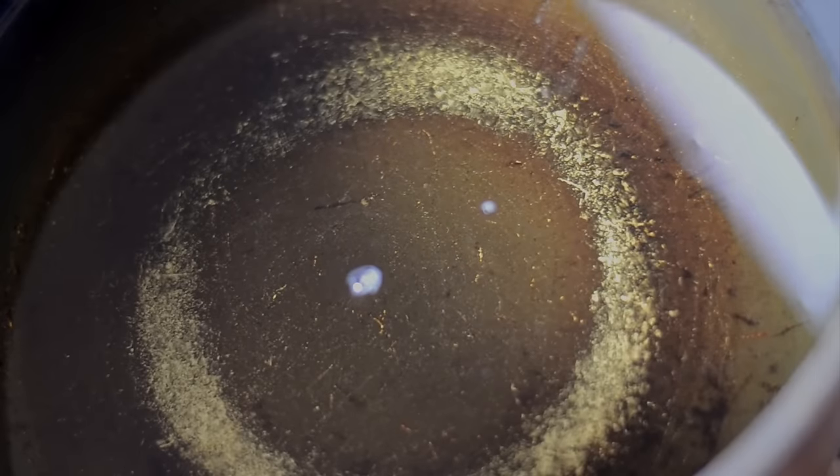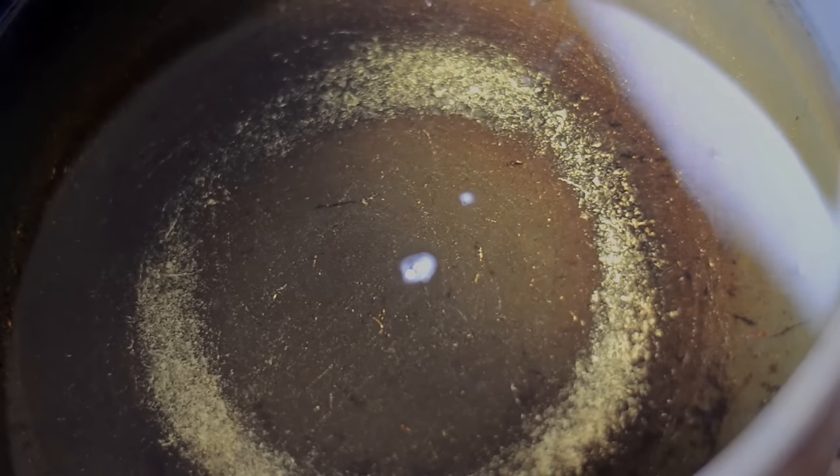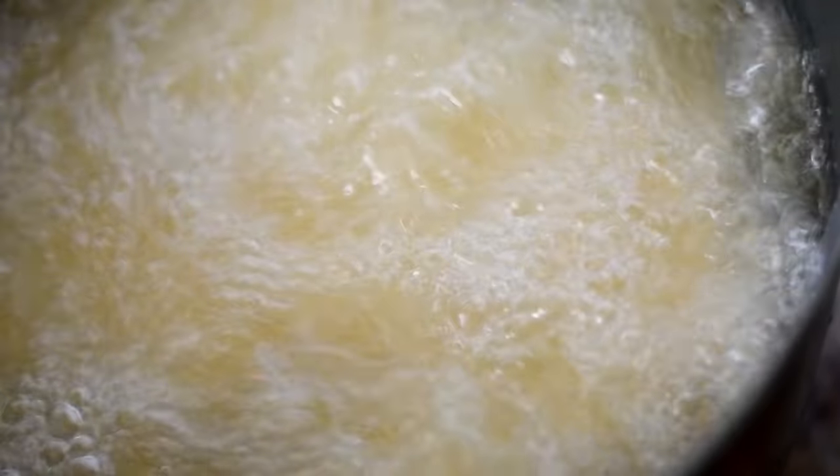To fry my chicken, I have my oil heated to 350 degrees. I'm using canola oil, and I'm going to carefully place my chicken pieces in. I'm using a deep fryer — you can also use a frying pan. In a deep fryer it takes a little less time. Dark meat takes longer than white meat to cook, so this dark meat took about 15 minutes in my deep fryer.